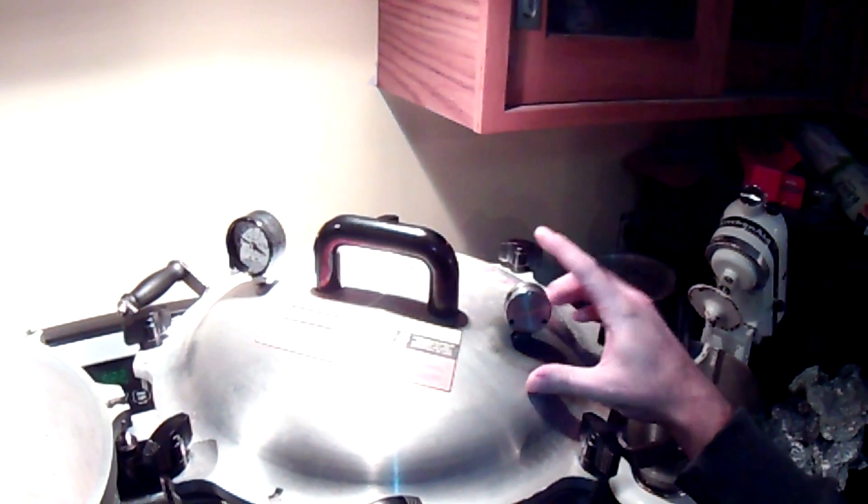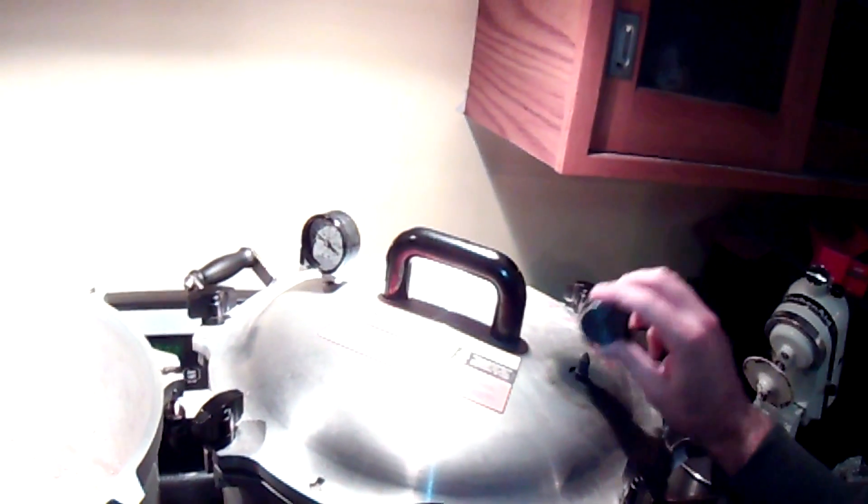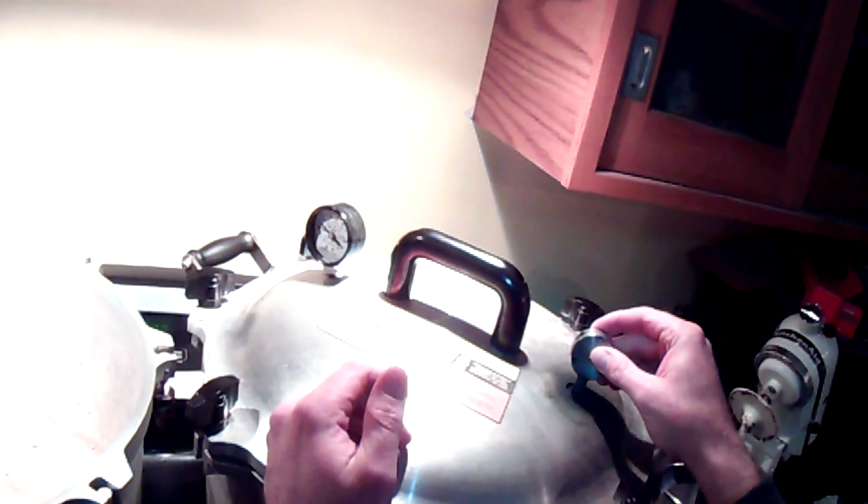These style of pressure cookers also use a pressure weight. You can see that it has three values: 5, 10, and 15. We want the 15 because that's 15 PSI.